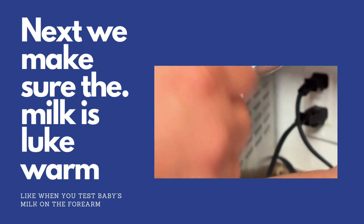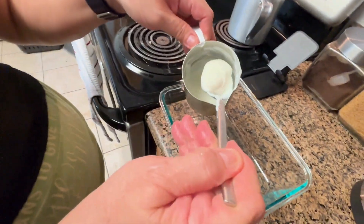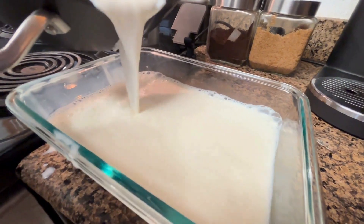Then we're going to make sure the milk is lukewarm. Now let's scoop our culture into the bowl. We're going to empty everything out and pour the milk. We're going to stir after this.